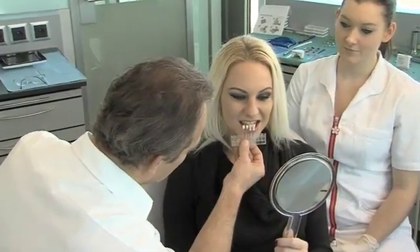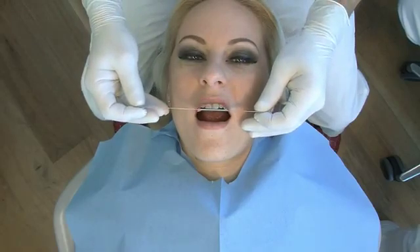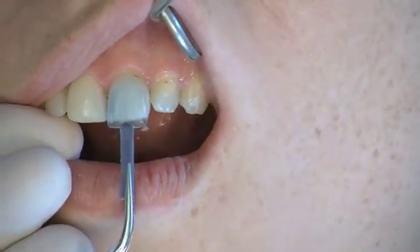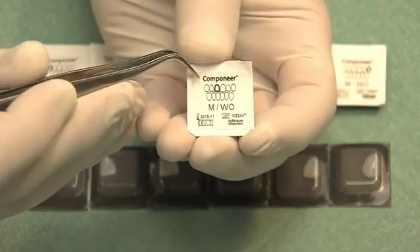Patient and dentist can jointly select the target shade using the Coltene Whaledent Shade Guide. The shape and size of the componeers to be placed can be determined by using the contour guide. The componeers are individually packaged, and the sheet on the reverse side serves for patient documentation.